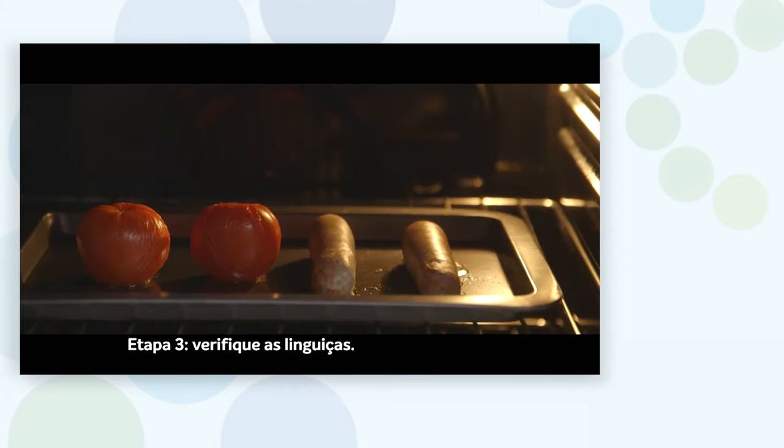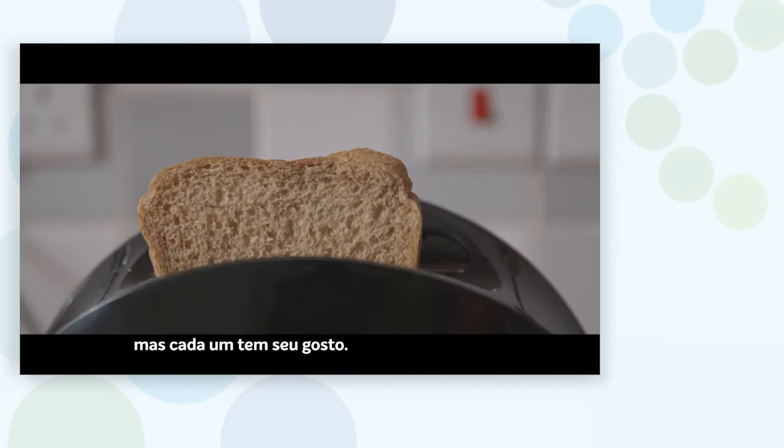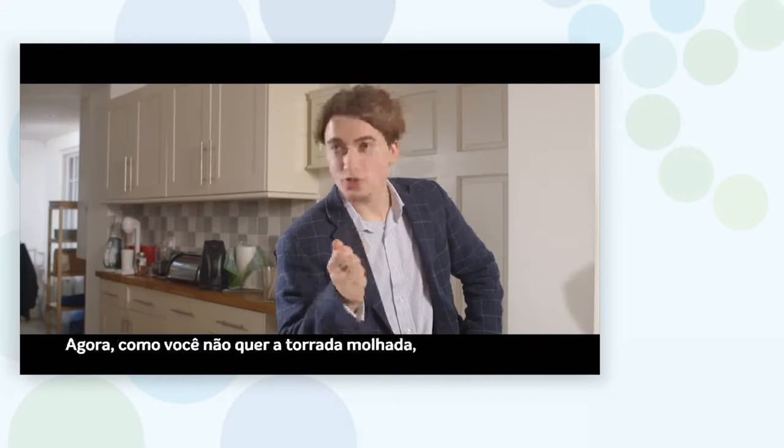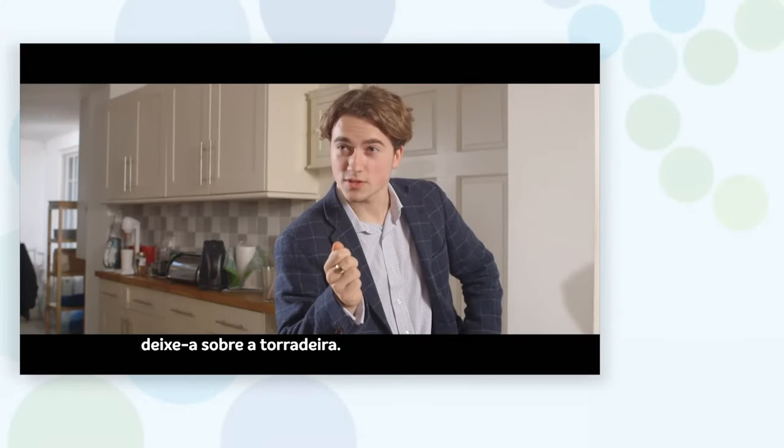Step three: check the sausages. I prefer mine slightly overcooked, but each to their own. At this point, you'll want to get the toast on because toast is important as well. You want colour, but not too much colour. You don't want toast sweat, so leave the toast in the toaster.